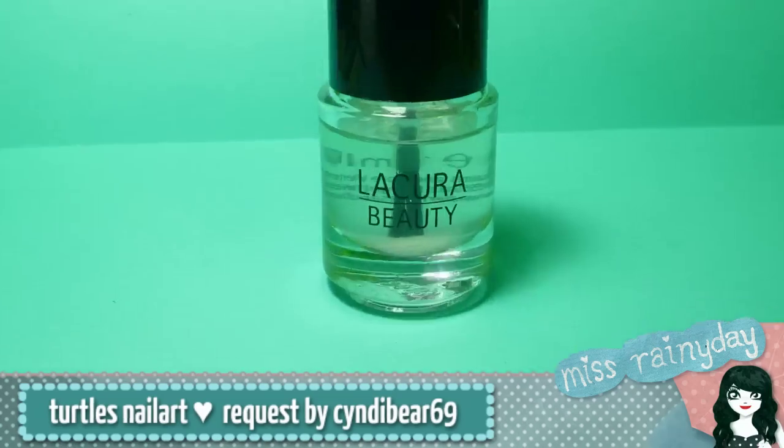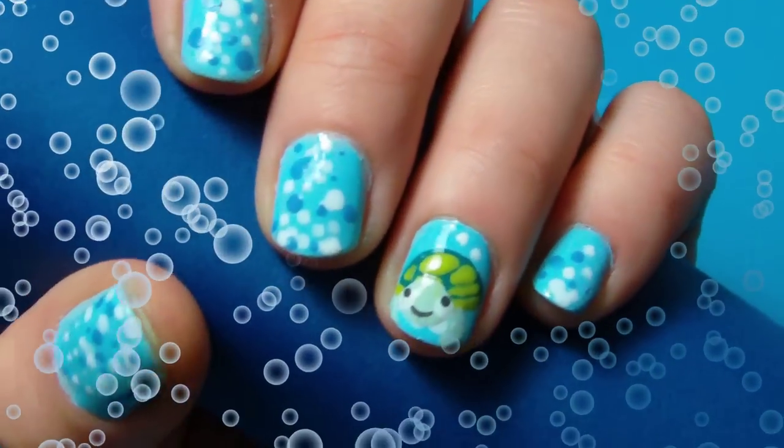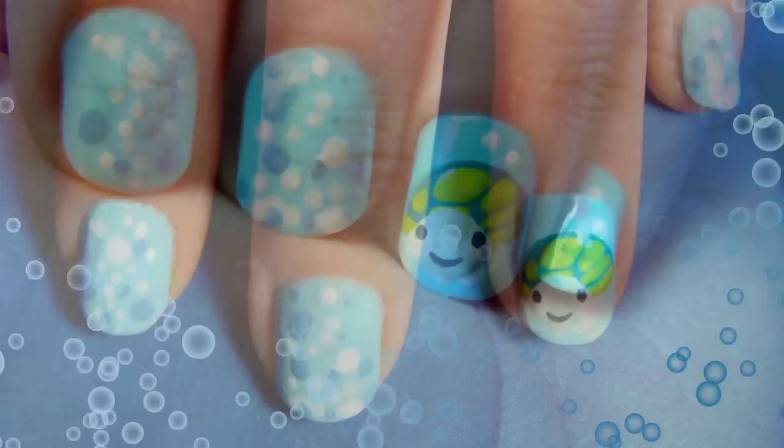You just need to apply a top coat to protect your design. Thank you for watching this and please comment on this video and tell me what you think. Bye bye!